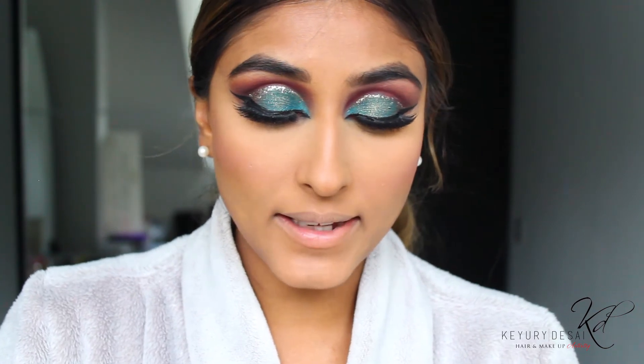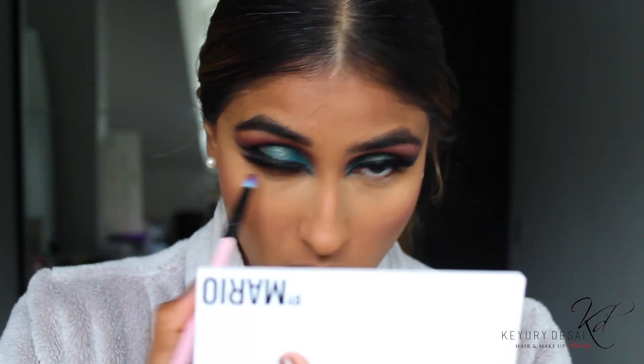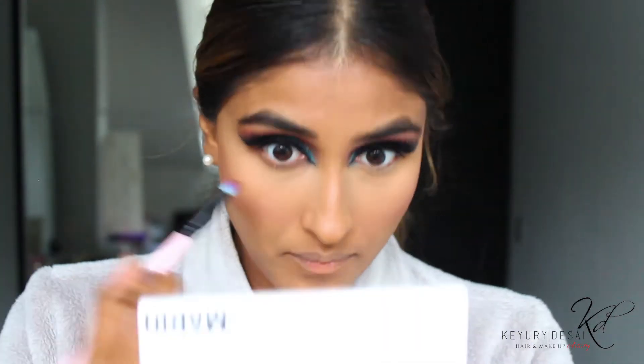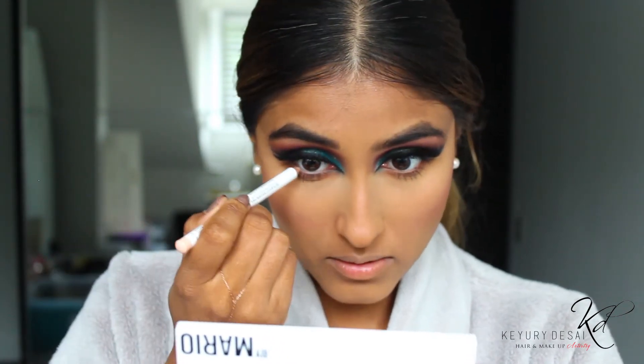Under the eyes, I'm going to go back to my Mario palette and just choose the shade of brown which is closest to my skin color, and I mix that with one shade darker than my skin color. Then I'm just going in with the gold from earlier.